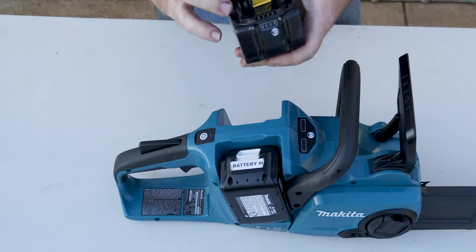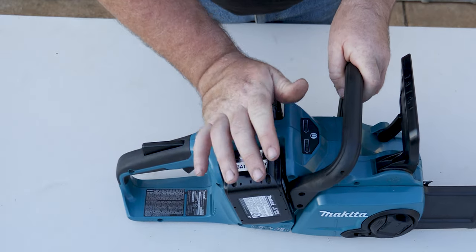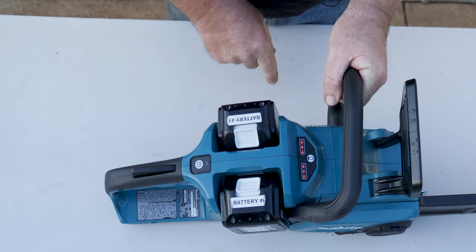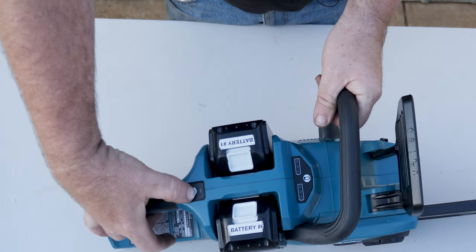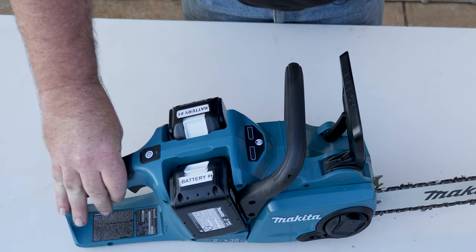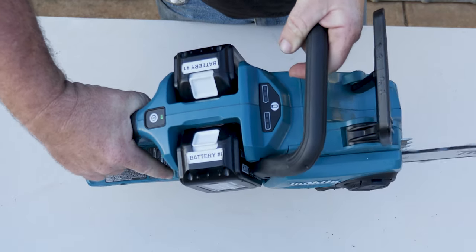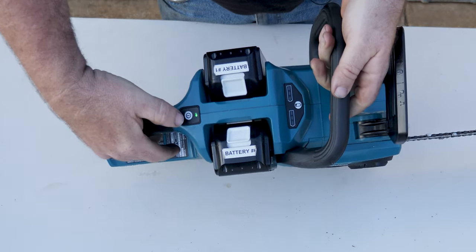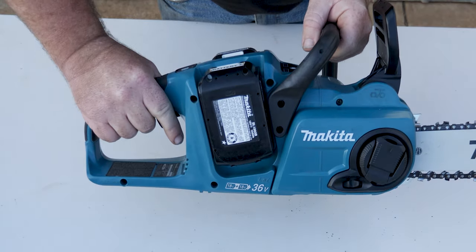These ones have got indicators on the back — you can see this one's completely full. Instead of having to remove the battery, there's a handy meter on the saw which works really well; it stays on for about half a second. To activate the chainsaw, firstly you press the button on top to illuminate it, then hit the front handle on top and you can get the chainsaw working.